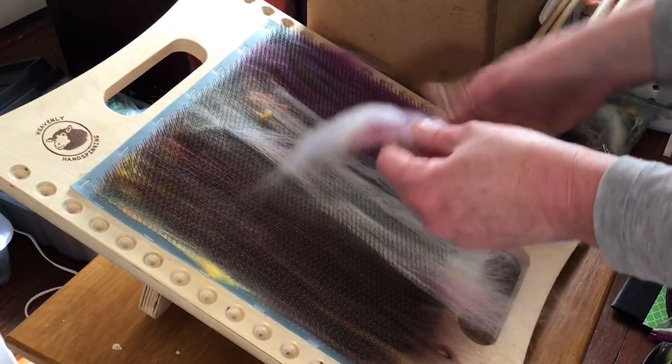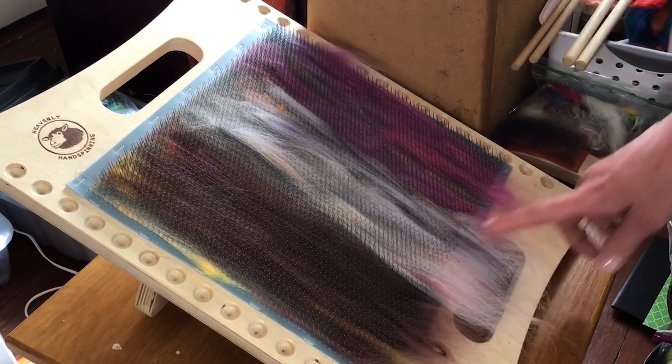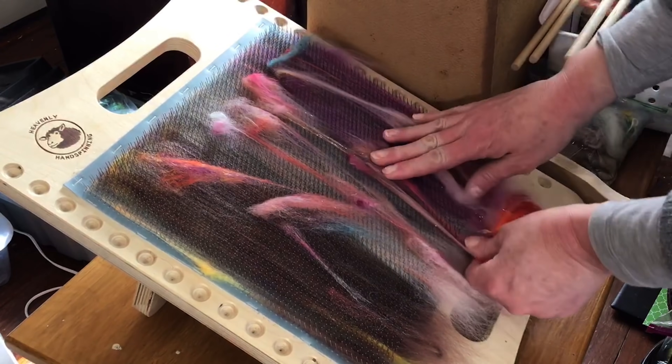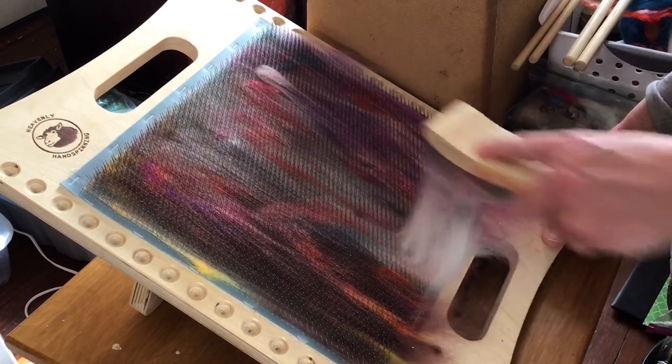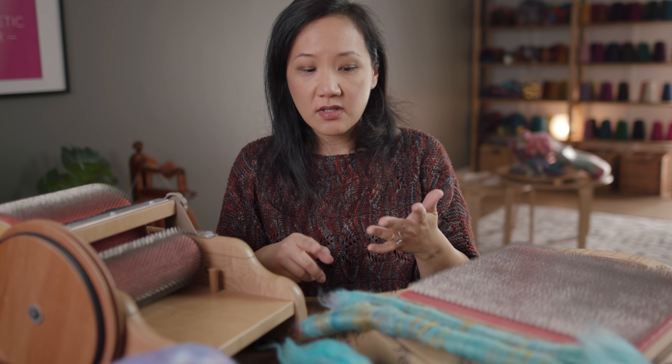Debbie Held taught a class for the School of Sweet Georgia called Blending Boards from Rolags to Rovings. She demonstrates a whole bunch of different ways to use a blending board — how to make smooth rolags, textured rolags, bats, batlings, and how to diz off of the board. One of the things I got to see while watching her film this class is that she keeps this collection of the most beautiful and luxurious little bits and pieces — like silk, silk noil, neps, texture, Angelina, a little sparkle — all kept in a hardware tackle box.